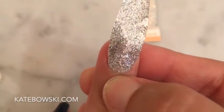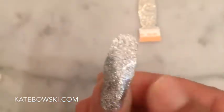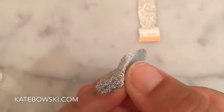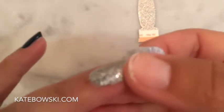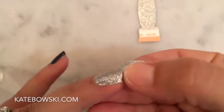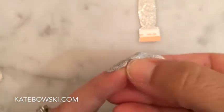You want to press down on the strip all over your nail, making sure that you have a good adhesion, especially on the tip. Once you have pressed the Color Street strip over your nail, you are going to take your thumbnail and begin to press underneath your natural nail. This will wrap the strip over the edge of your natural nail, giving it more protection and durability.